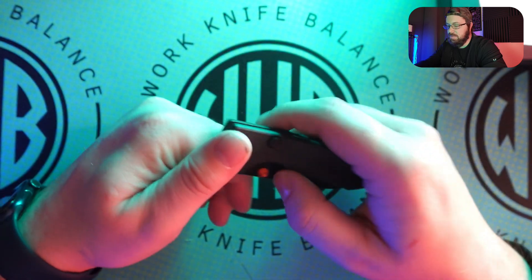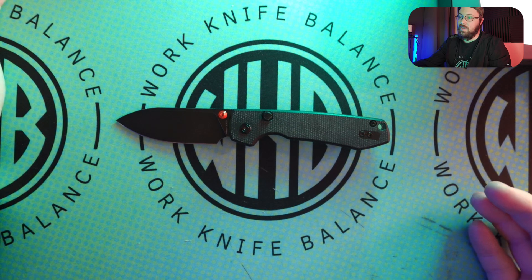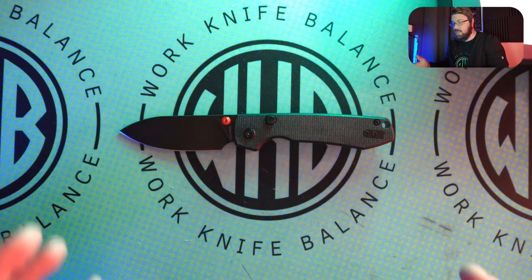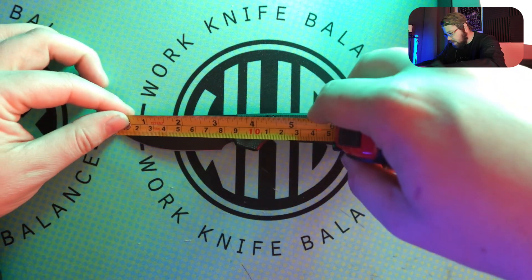We'll do side-by-side comparisons. We'll do some tip-to-tail measurements. I'll give you my thoughts and opinions. It's probably going to be a short video because we've seen a raccoon before and the knife overall hasn't changed — we've just changed the lock on it. Let's go ahead and get started with the tip-to-tail measurements.